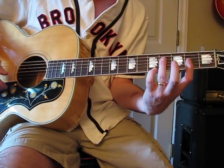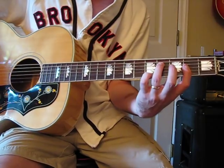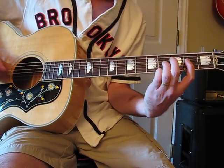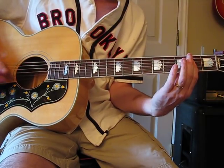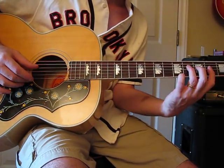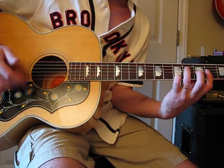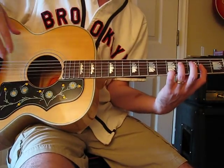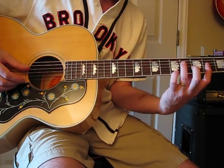It's in standard tuning. The thing to know on the picking hand is, if you've seen the other lessons I've done on McCartney acoustic stuff, he kind of uses the same pattern all the time.